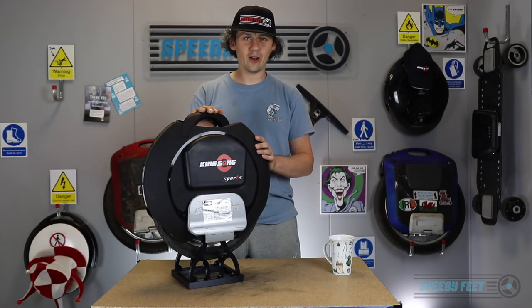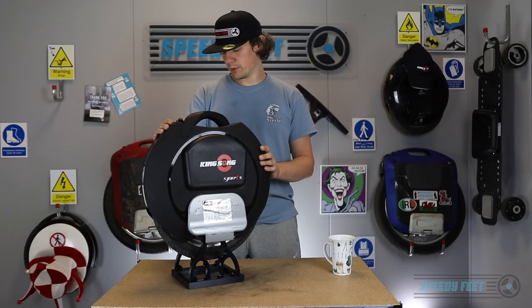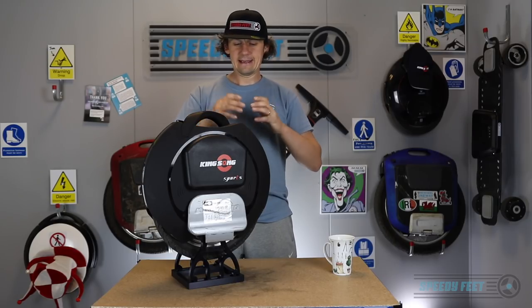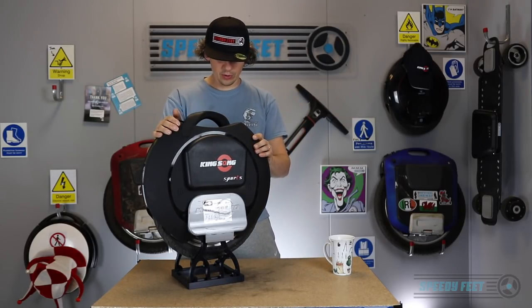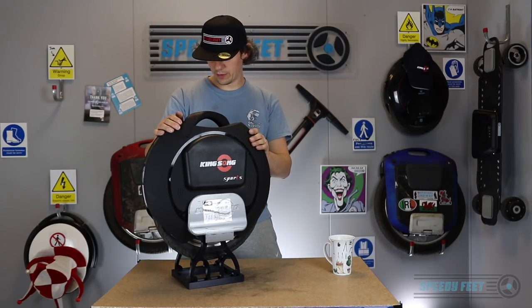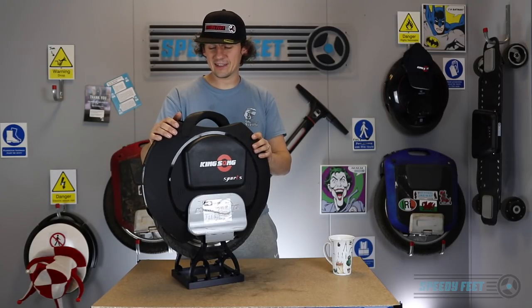Here we are at the 250 kilometer catch-up video, the second video in the KR16S series. We do review videos: the first was the unboxing and range test, then 250 kilometers, then 650, then 1000 kilometers, and then we sell it used. So how's it been performing? It's a short answer: it has been performing really well. Zero issues so far — it's performed just like it did when we first got it out of the box.